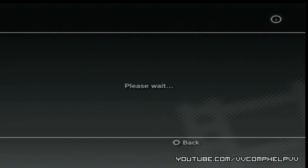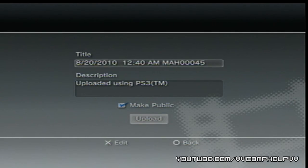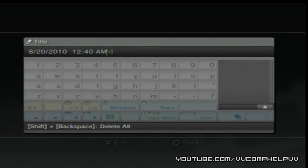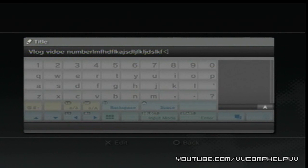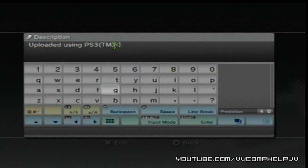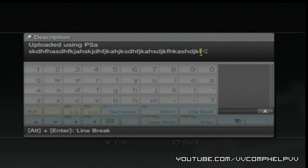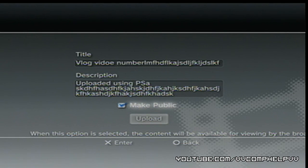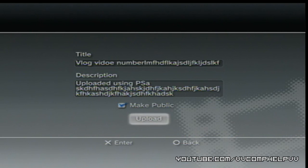Now you have the last step. You edit the title — I personally have a keyboard hooked up to my PlayStation 3 so I can type the vlog video number or whatever I need. Press Start and I can edit the description of my video, adding what I want it to say. Then I make it public — make sure that's checked — then go to Upload and it'll start uploading. And you're good to go.